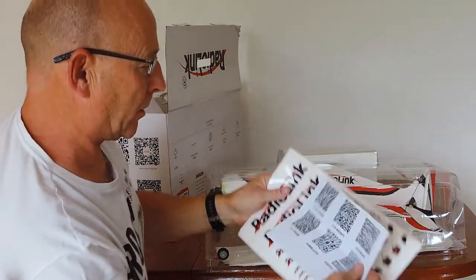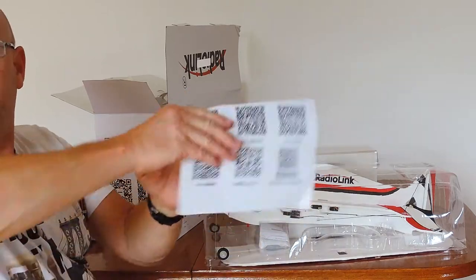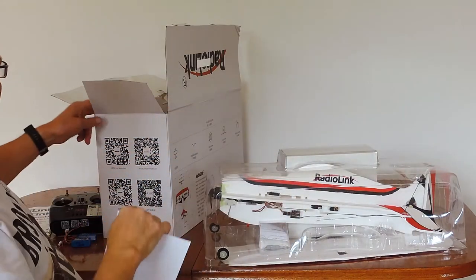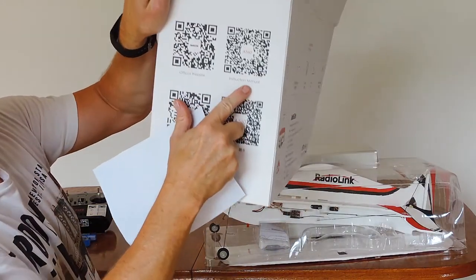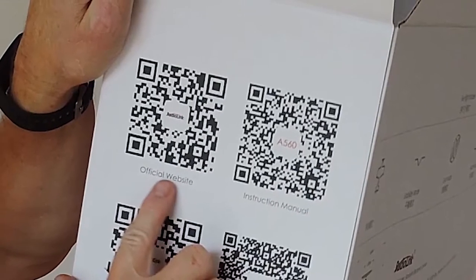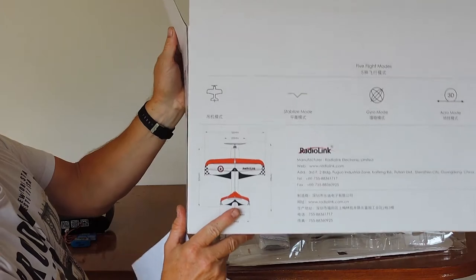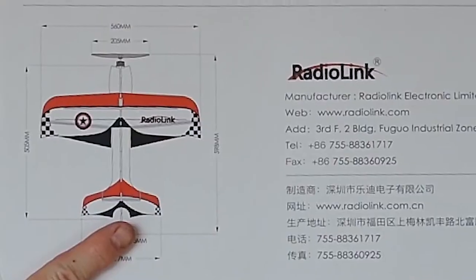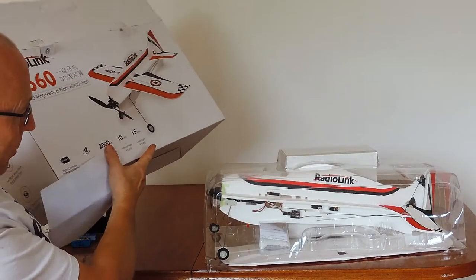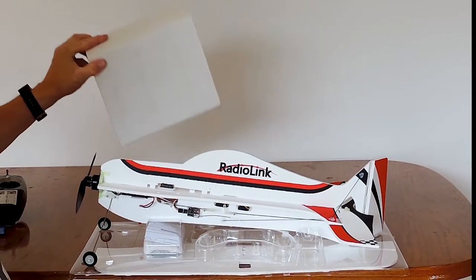A couple of things: stickers we can apply as decals, barcodes very handy for downloading the PDF manual. That's also here in the box. We've got our instruction manual and website links, features on the back. The dimension is A560. Nicely packaged, looks nice and safely put together.